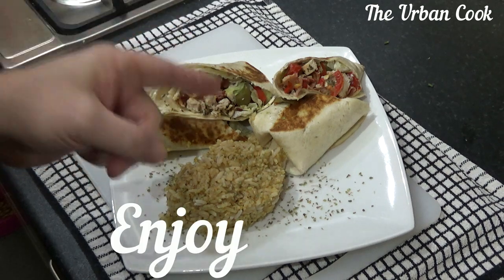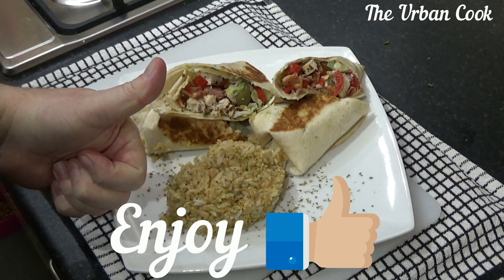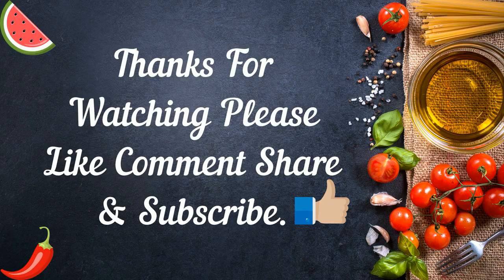See you later guys, thank you for watching. I'll see you on the next one. Cheers guys!